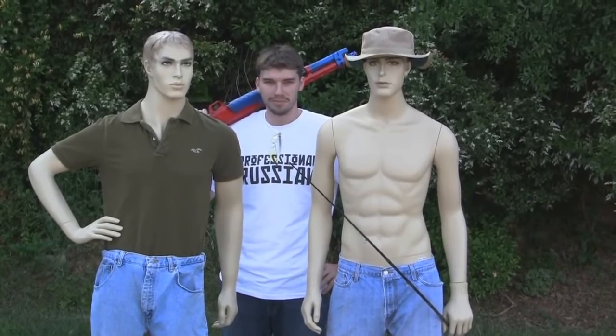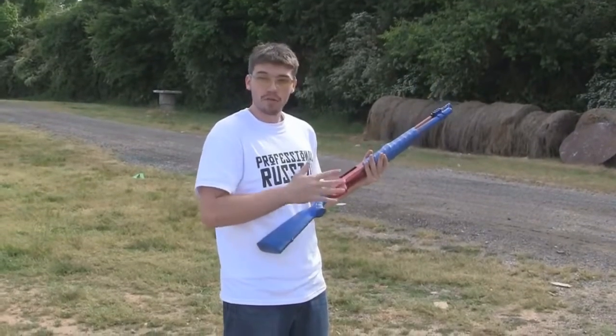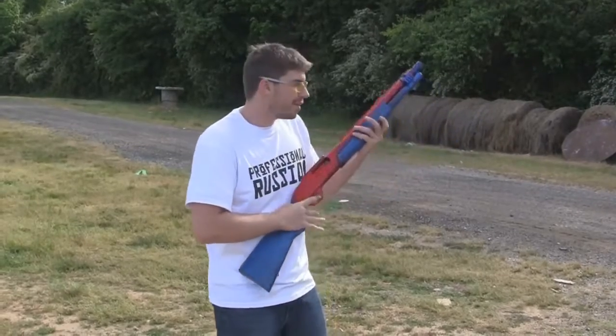So let's get started. The first round we're going to use is the flechette round — it's about 12 or 15 tiny steel darts in each shell, and I think our friends are going to have a bad day.